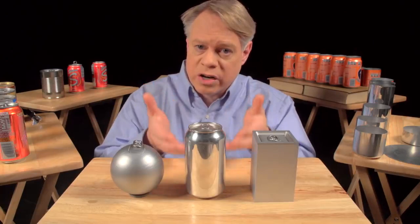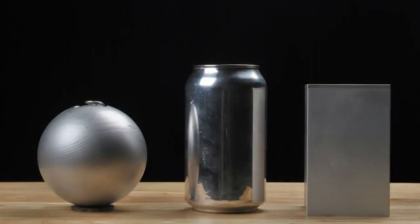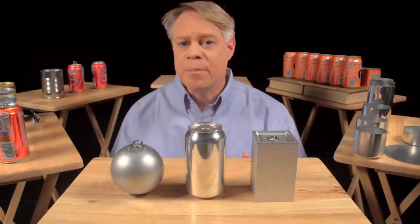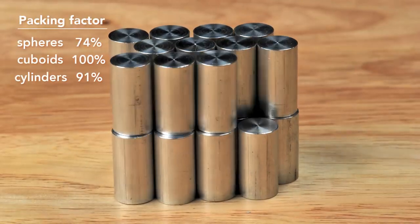So to create a can, engineers use a cylinder, which has elements of both shapes. From the top it's like a sphere, and from the side it's like a cuboid. A cylinder has a maximum packing factor of about 91% — not as good as the cuboid, but better than the sphere. Most important of all, the cylinder can be rapidly manufactured.